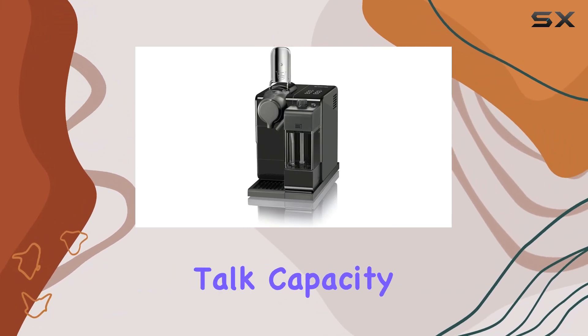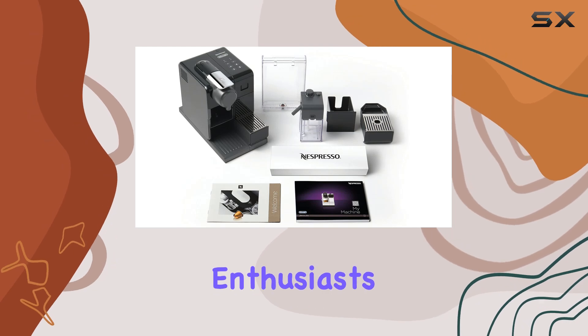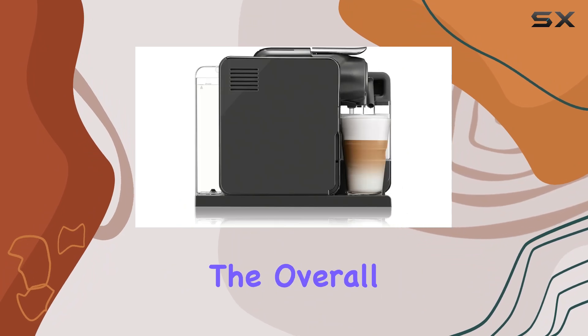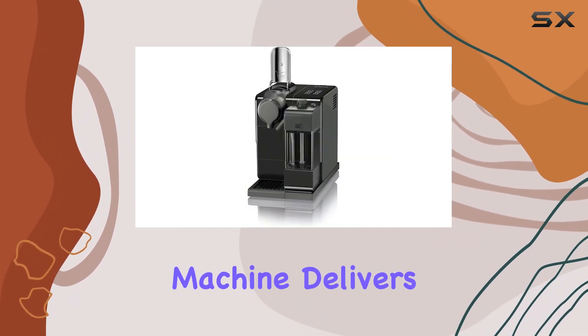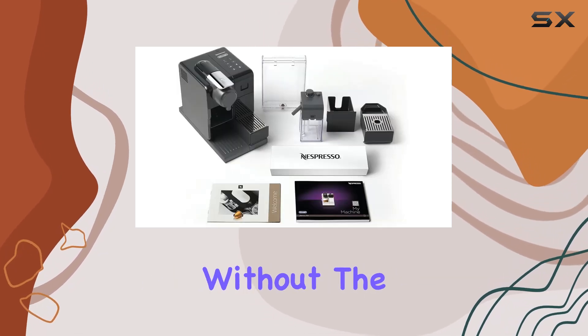Now, let's talk capacity. With a 4-ounce capacity, it's perfect for solo coffee enthusiasts or intimate gatherings. The plastic material ensures durability while keeping the overall weight manageable. With 1,400 watts of power, this machine delivers quick and efficient brewing, ensuring you get your caffeine fix without the wait.